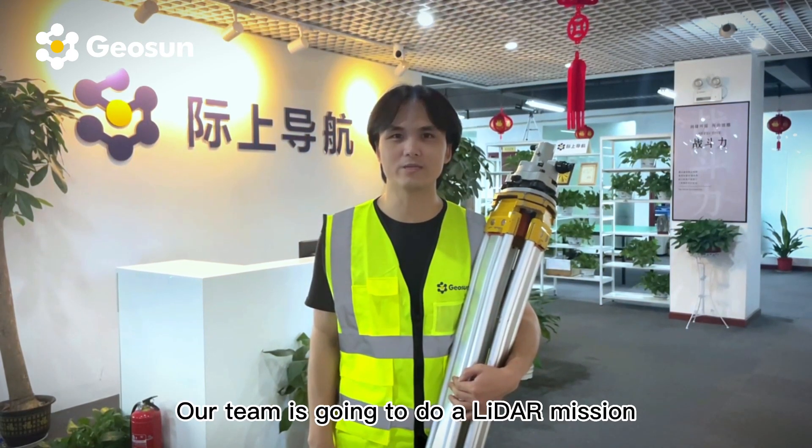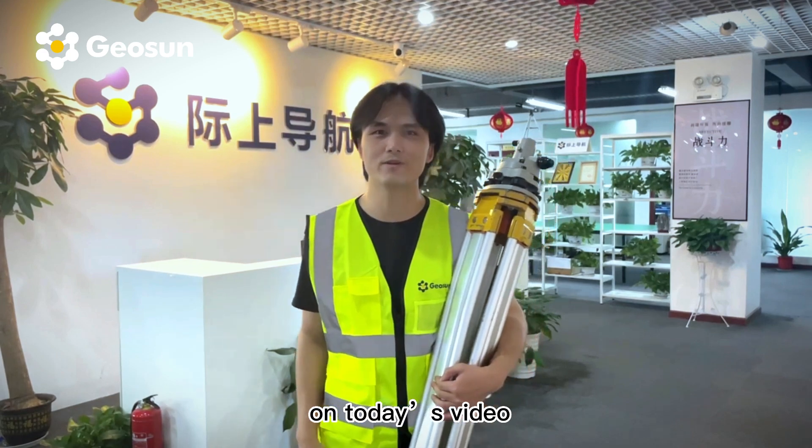Hi guys, this is Travis from Jeosa. Our team is going to do a LiDAR mission on today's video. Let's go!